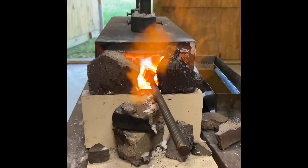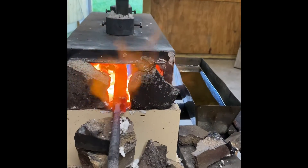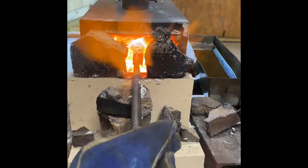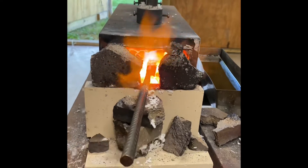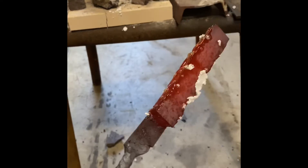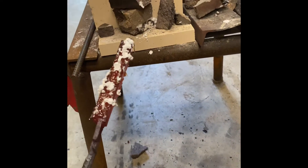I just put the first layer of flux on and then got on it again to start trying to set the welds. Just put the second layer of flux on, tapped it a little bit, trying to get the welds set.